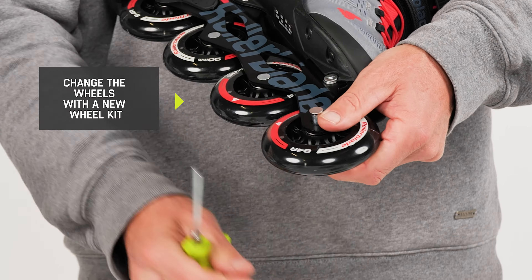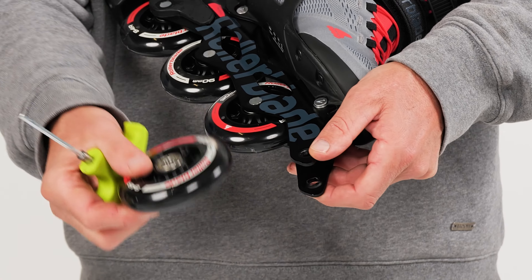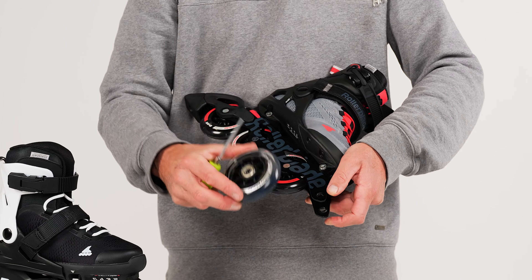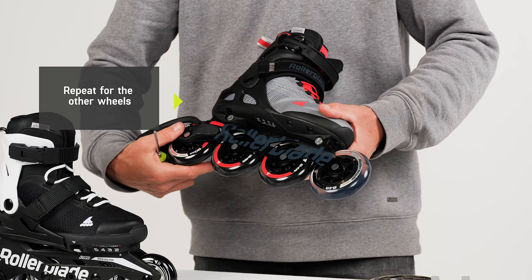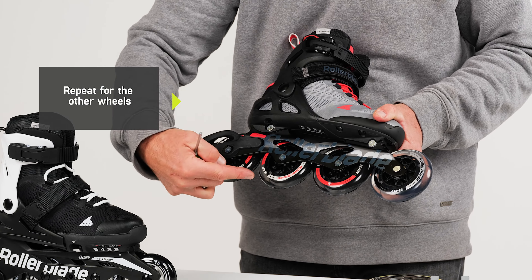To change the entire wheel kit, you would loosen the screws and then simply replace your wheels and your bearings with the whole new setup. You will just have to repeat this for every wheel and you're good to go.